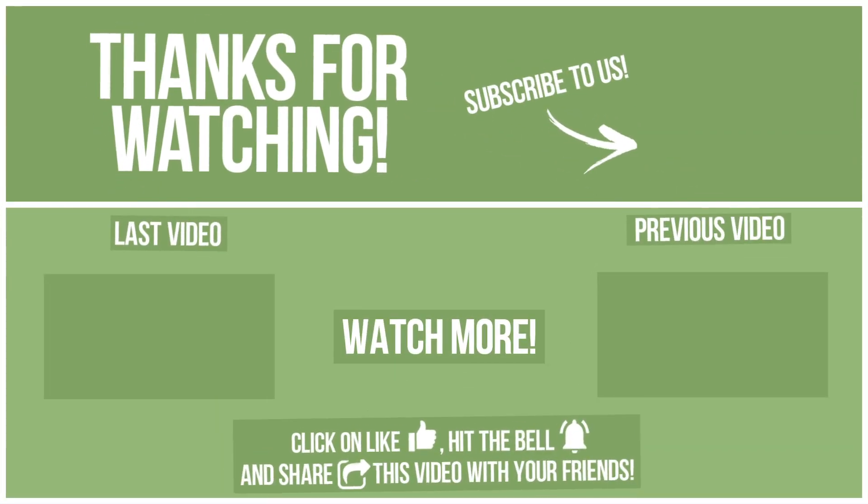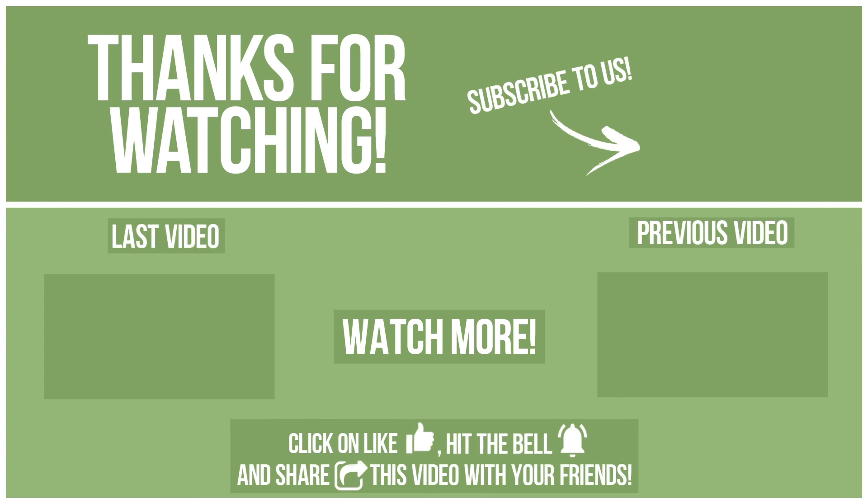Watch the video and subscribe to avoid missing new content. Please click on LIKE, hit the bell, and share this video with your friends. Also, write in the comments what you want to compare in the next video. See you soon!